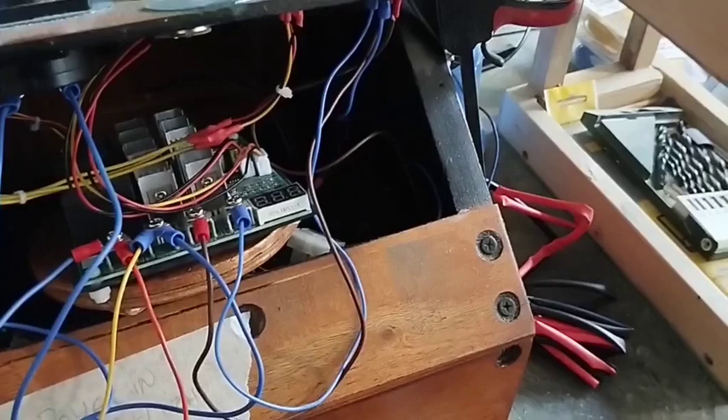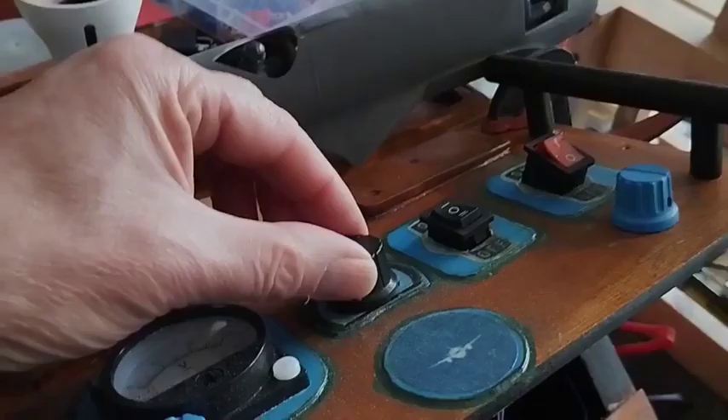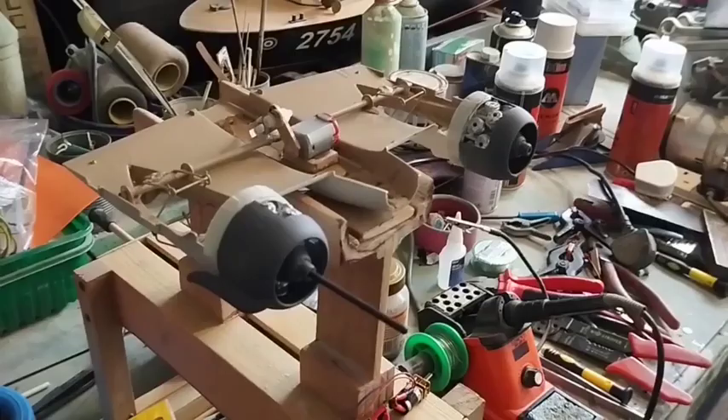I'm waiting for parts at the moment, so it's a little bit of a watershed area. I've got new motors coming and some prop adapters and props — all bought off Amazon. The new motors are Coreless 8V DC motors. They run at 8V, which means I can vary the voltage using this knob here. Once they arrive, I should have the RPM I need for this size of model. It's not going to fly, but I need something powerful enough.